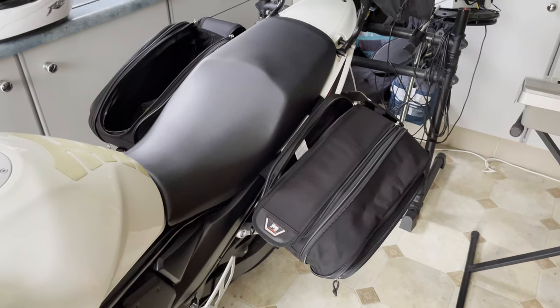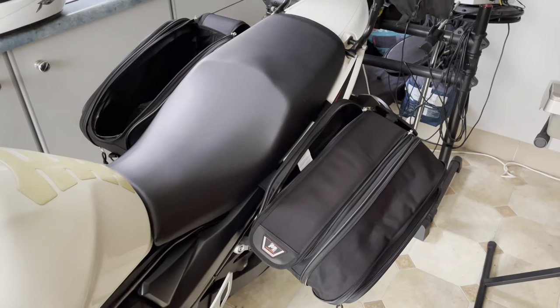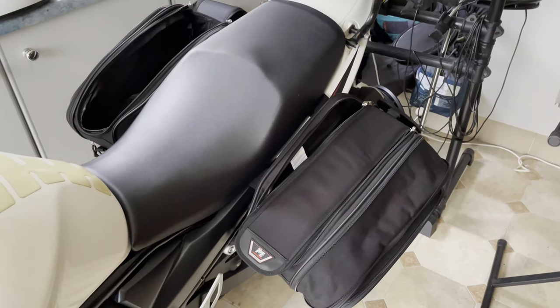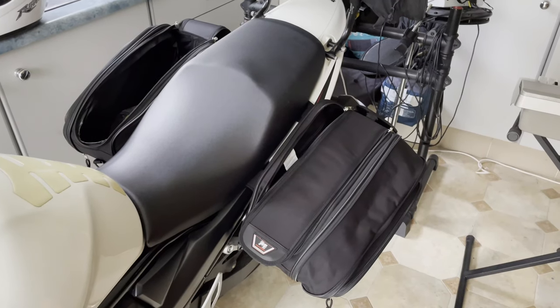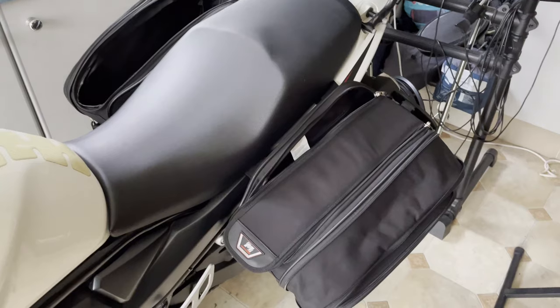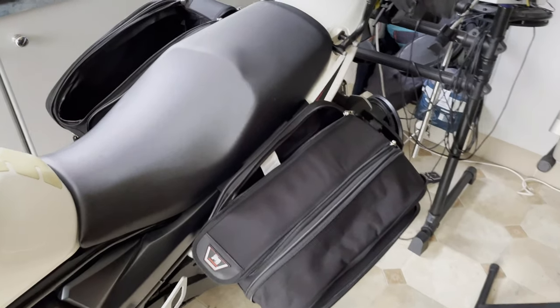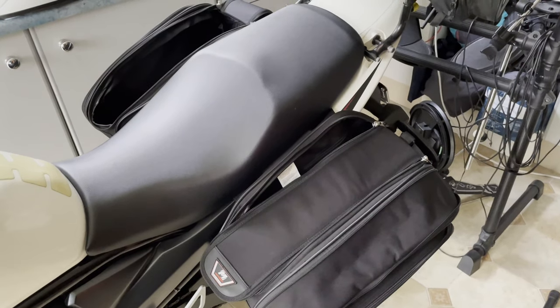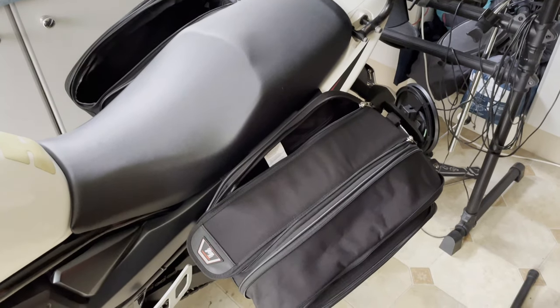This is my second attempt at trying to put some saddlebags on my bike. I tried some really cheap $60 saddlebags from eBay, but found them to be exactly as the cost suggests — not worth much. I ended up sending them back because they were flimsy, hard to install, and they felt very loose, kept sliding under or above the seat. So very uncomfortable and obviously unsafe.